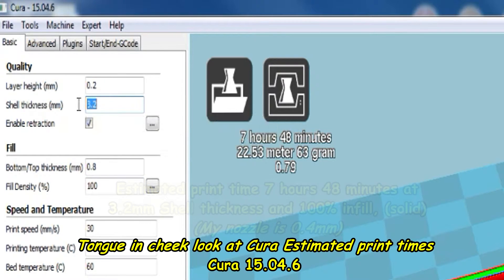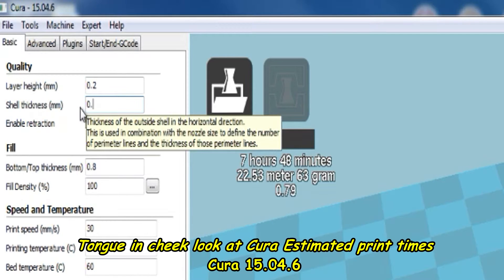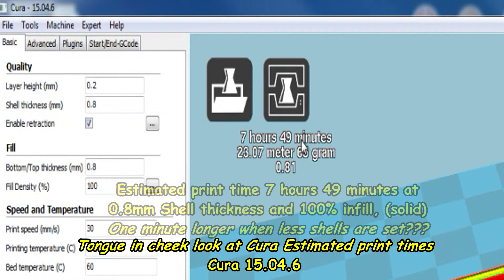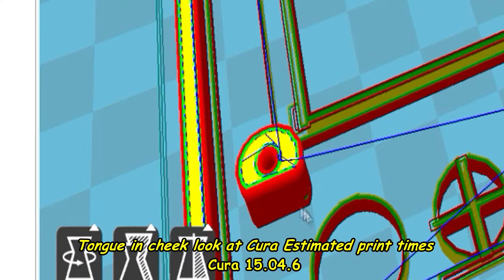Now you might think, let's knock down the shell thickness to 0.8. So now the shell thickness is 0.8 with 100% infill — 7 hours 49 minutes. If you remember, at 3.2 shell it was 7 hours 48 minutes at 100%. It's only a minute difference. And you can see it's pretty well infilled there either way.